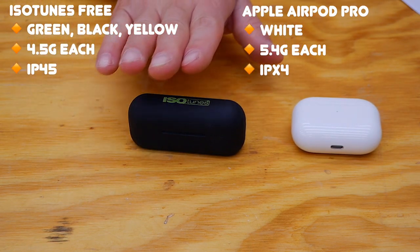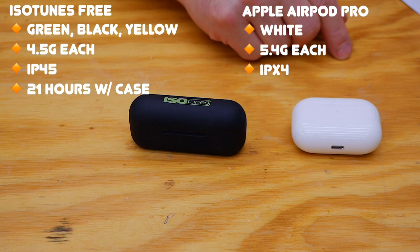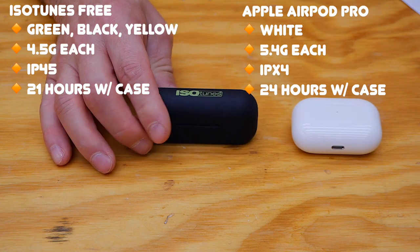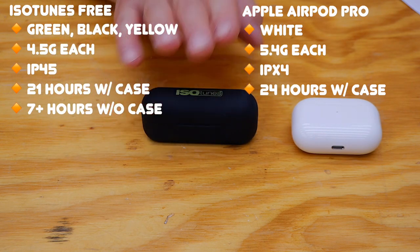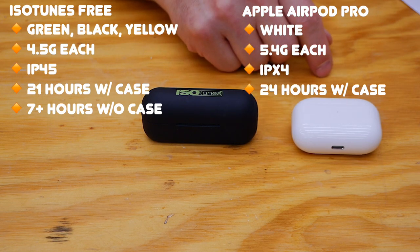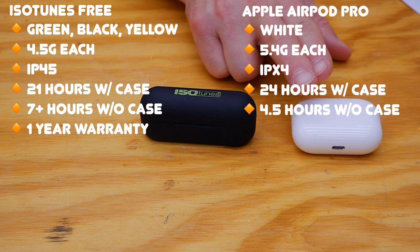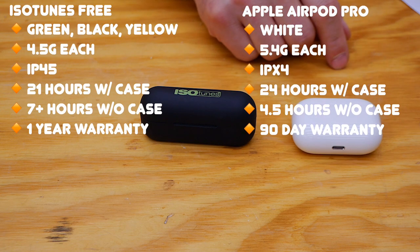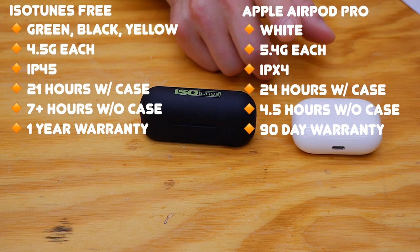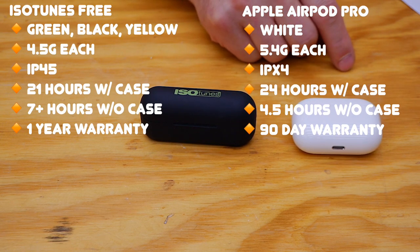With the cases, the ISOtunes are capable of 21 hours of total listening time and the AirPod Pros 24 hours. However, the ISOtunes without the case will carry you a full seven hours, whereas the Apple AirPod Pros in active noise cancelling mode only last about 4.5 hours. ISOtunes has a one-year warranty; the AirPod Pros only come with a 90-day warranty, but you can buy AppleCare which extends it to three years with great replacement cost if you lose one.